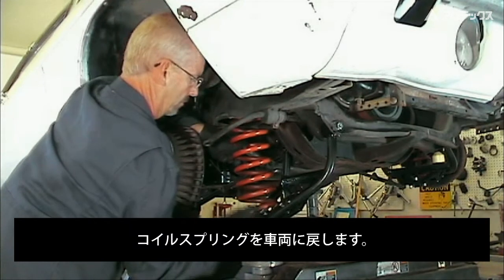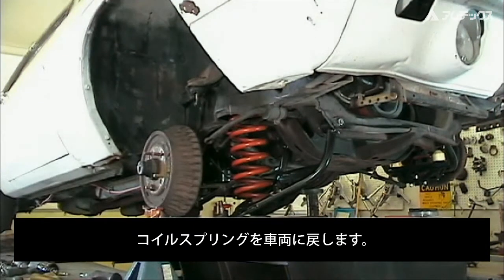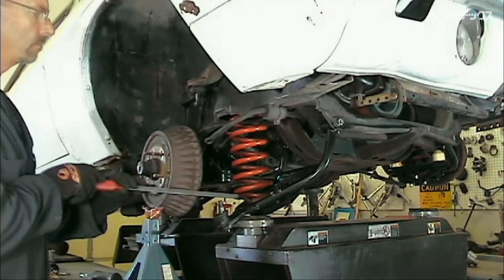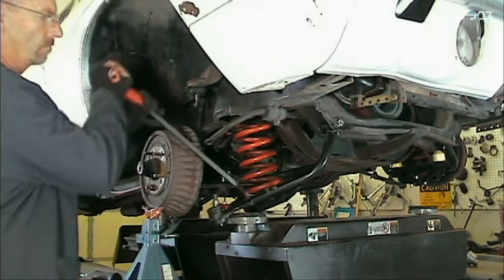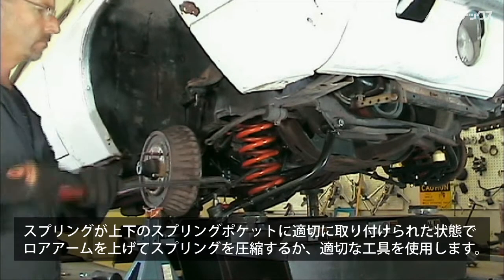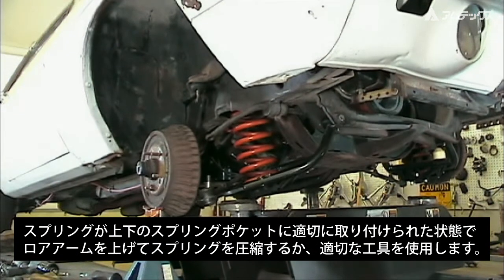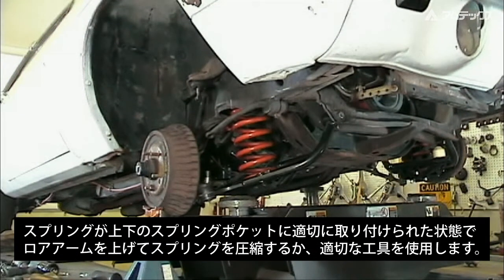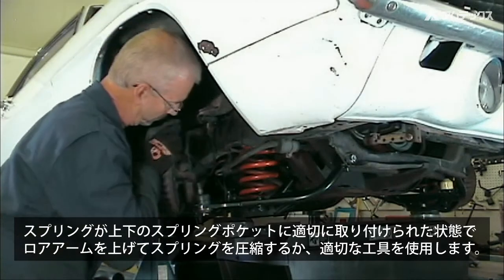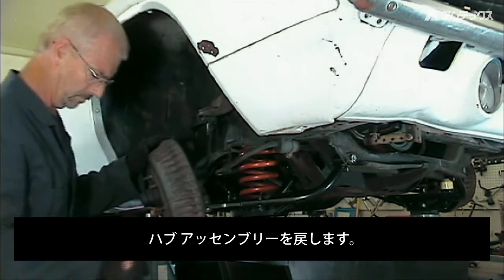Install the coil spring up into the spring tower and position it in the lower control arm pocket. With the spring properly positioned in both upper and lower spring pockets, raise the lower control arm to compress the spring, or use an internal spring compressor. Reinstall the hub assembly to the upper and lower control arm.